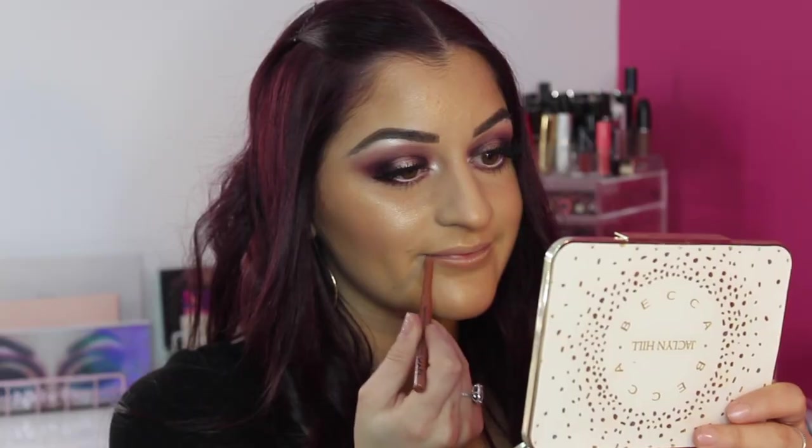For lips, I'm going in with my NYX lip liner in the colour Natural, which is my go-to nude lip liner. Then I'm going in with my Sephora lip stain in shade 32. I'll see how that looks and then decide if I want to pop a gloss on top.